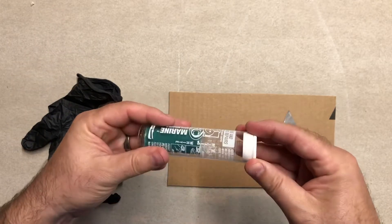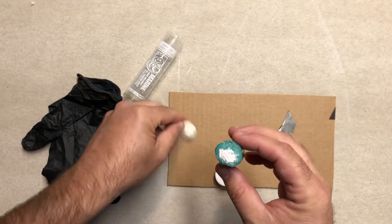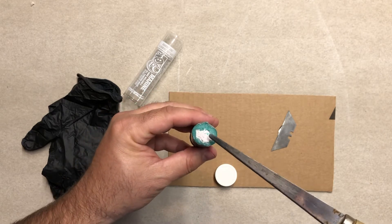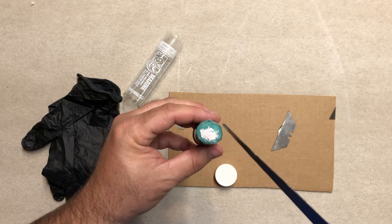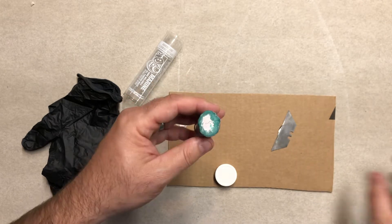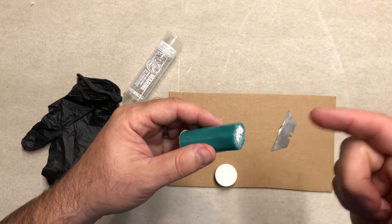When you open your package — always read the instructions. It comes in a little tube, and if you peel off one end you can see this is still a two-part epoxy: one part is on the outside and one part is in the middle, almost like a Twinkie. When you mix it, you use your hands to manipulate and mix the epoxy together until it's all the same color.